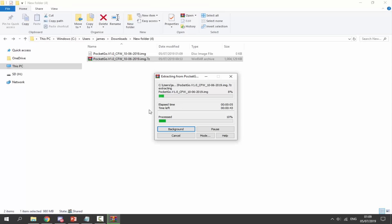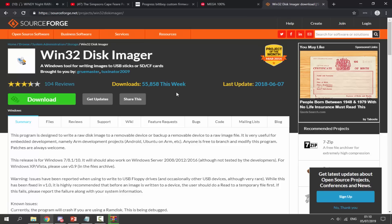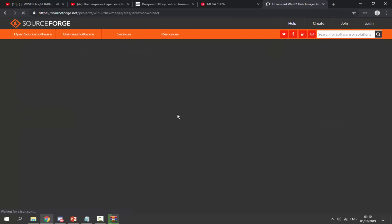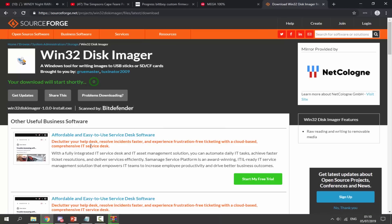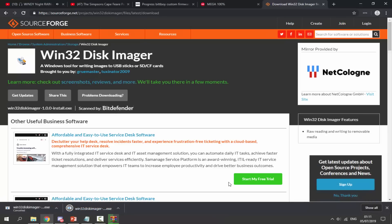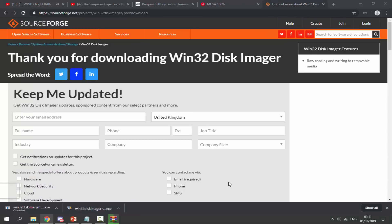There's one more thing we need: software to mount this image onto our SD card. That software is called Win32 Disk Imager - it will also be linked in the description. This is a very useful program; you can use it to write SD card images for tons of different consoles. Just click the green download button to download it. Installation is very simple - just click through the setup like any normal program.